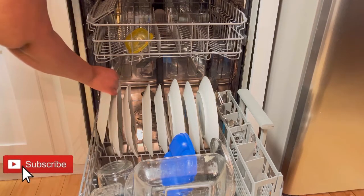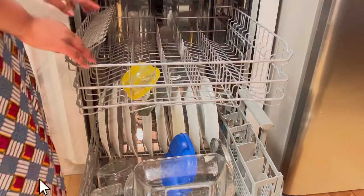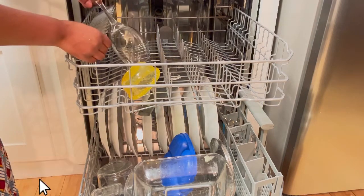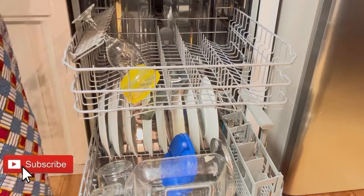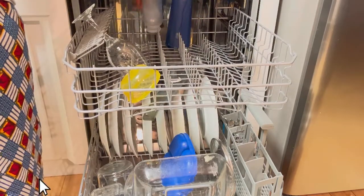You don't want to end up ruining your dishwasher. I'm making space so the water can run through. Sometimes if I have smaller plates I put them in between. For glass crystals, there's a space specifically for that so you can accommodate them and make sure they don't fall out.